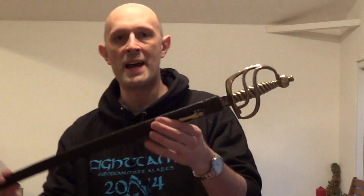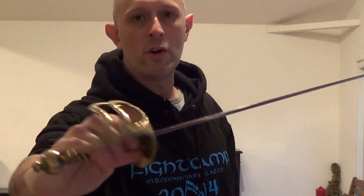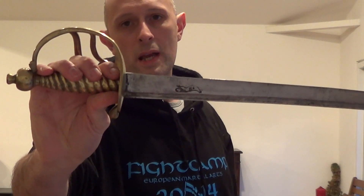Hi guys, Matt Easton here. Briefly to say this is known as a hanger. What is a hanger? It is a short sword that's essentially like a miniature sabre. The blades are normally about between 22 and 27 inches long, whereas a sabre is over 30 inches long usually. So they are a short sabre blade mounted on very often this type of hilt. And you'll see that the guard and the hilt is very like a sabre as well.